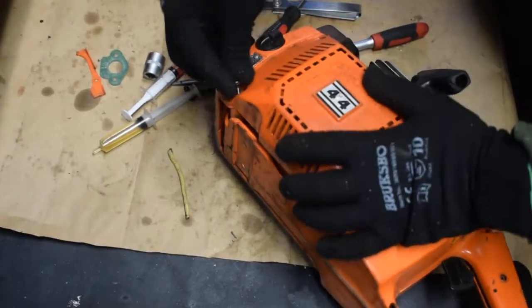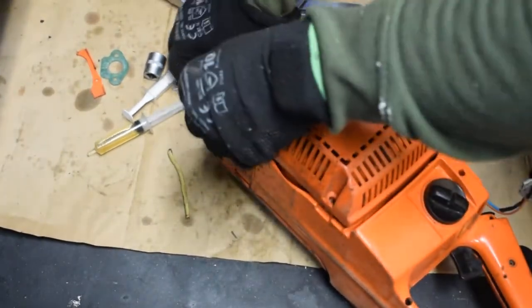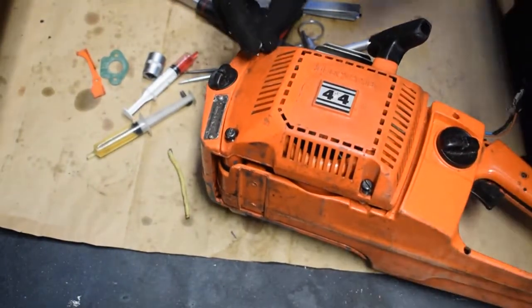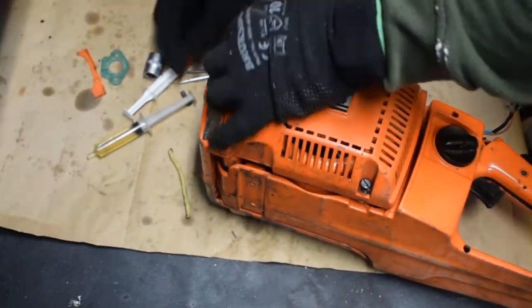And for the last screws, I'm going to place one, two, three and four.